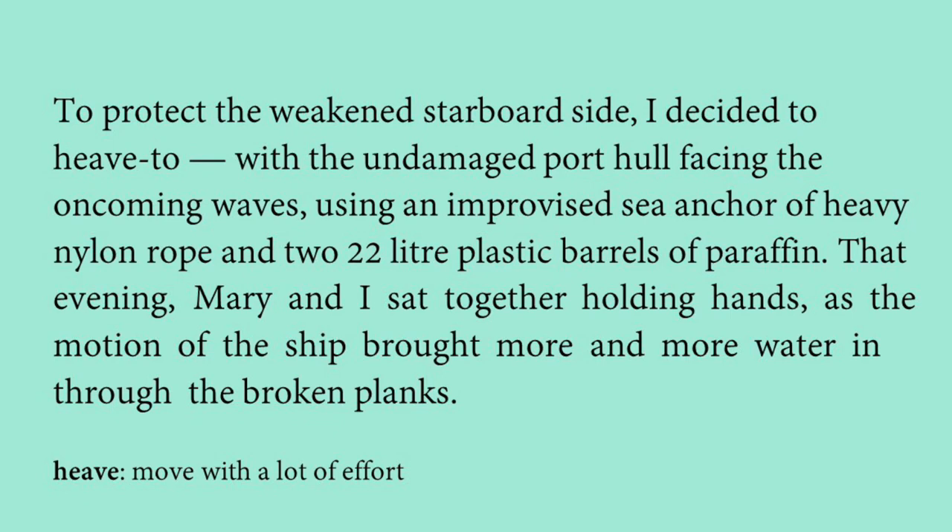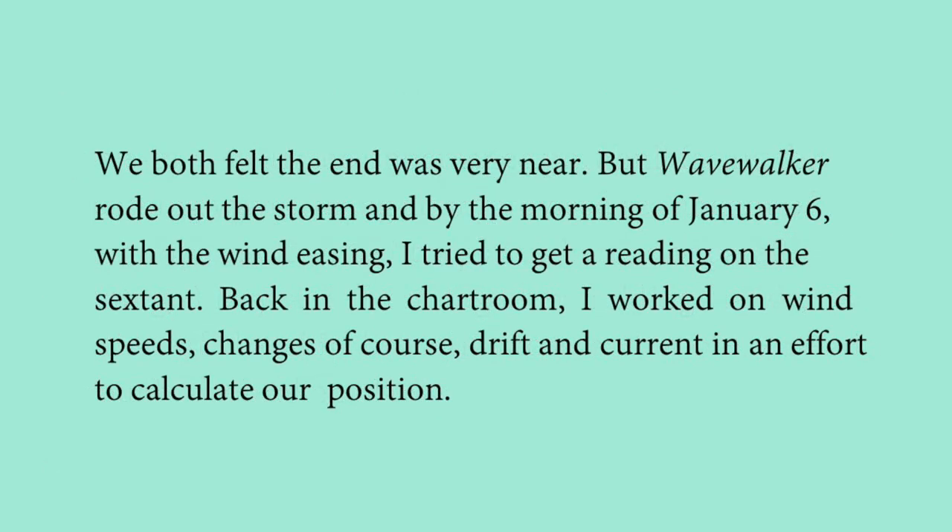That evening, Mary and the narrator sat together holding hands as the motion of the ship brought more and more water in through the broken planks. Both of them felt the end was near because water was continuously seeping in through the broken planks.